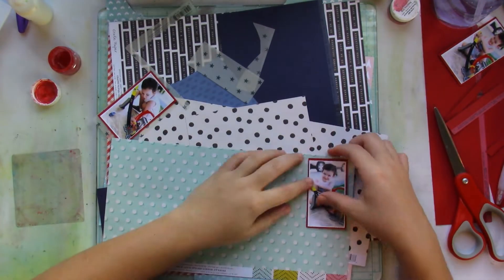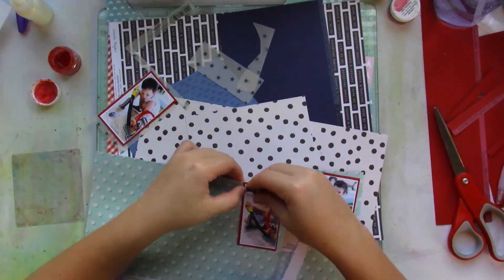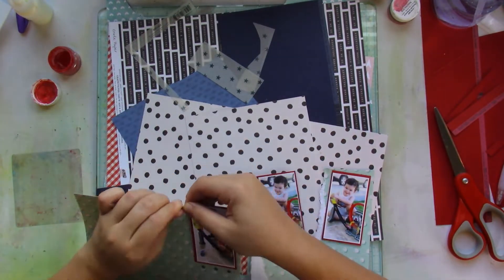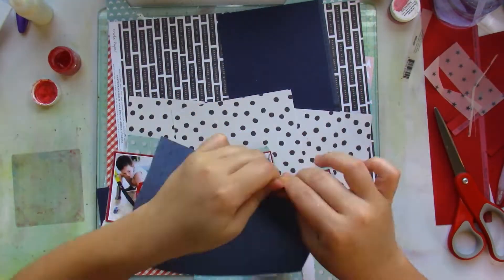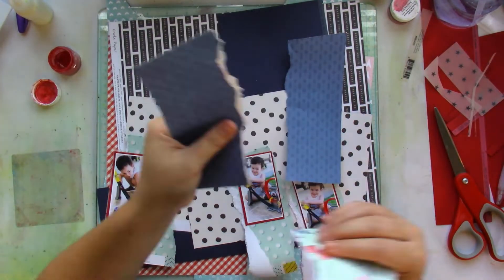For my focal picture — because all three pictures will automatically draw your eye — I wanted the center picture to be a bit different. So for that I added a bit of vellum beneath it.